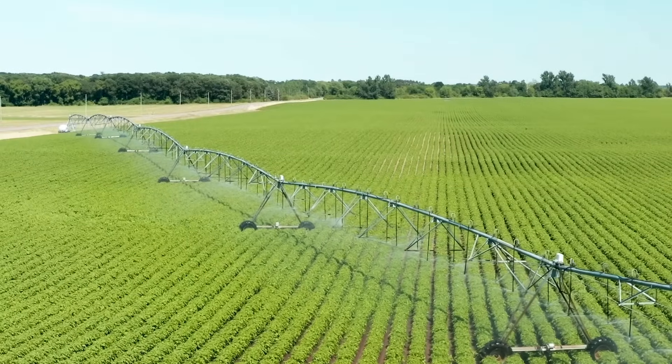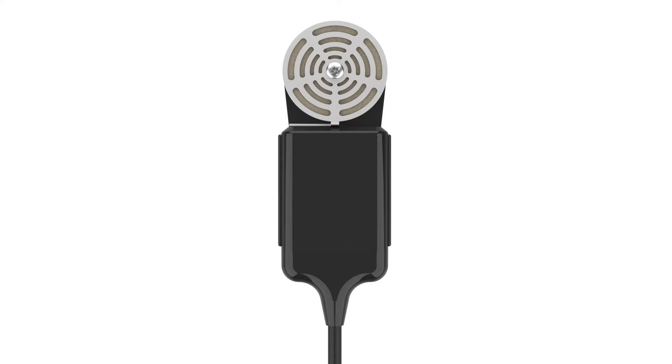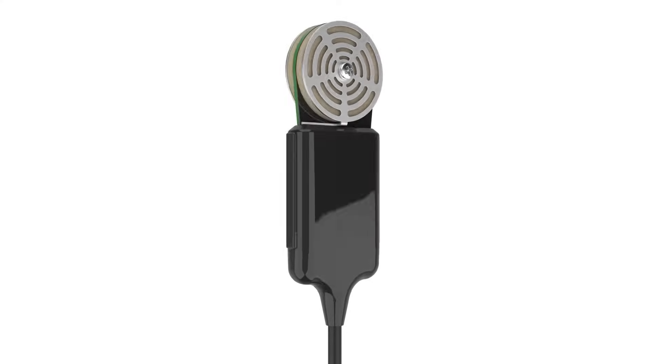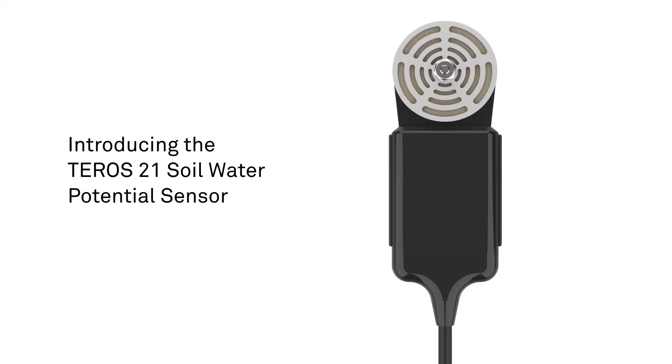What if I told you that accurately measuring water potential didn't have to be difficult? In addition to being one of your most important measurements, water potential can now be one of the simplest. Introducing the Teros 21.